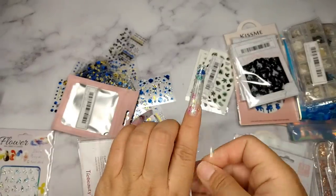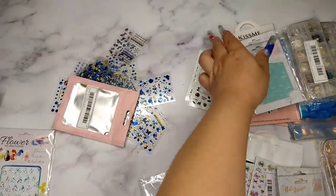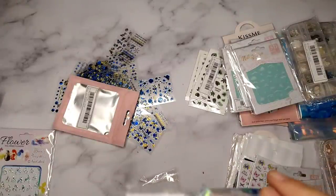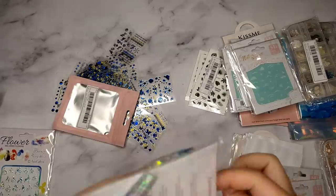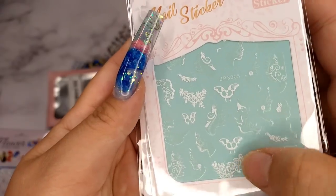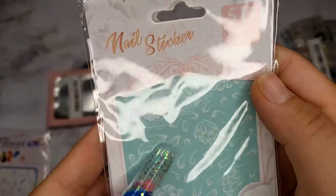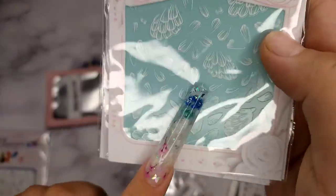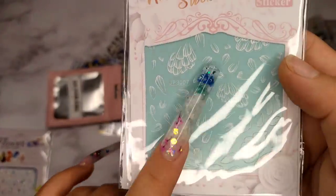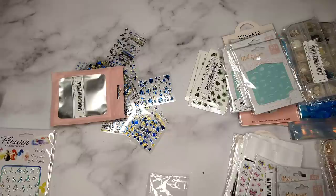I love all the 5D stickers so far — they look really really beautiful. Next I got another 5D nail sticker in a different design — two designs in there: a butterfly with detail, flowers, and a girl face, and then a flower with different petals. I used to draw these by hand with acrylic paint, but having them as stickers is really convenient and fast.